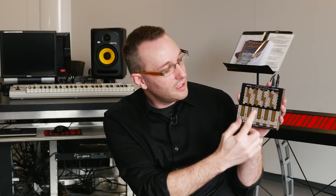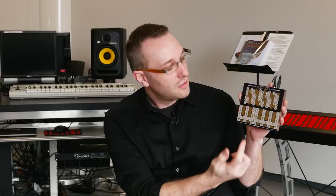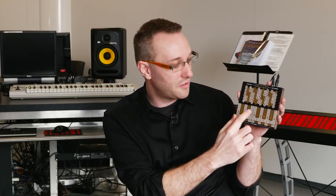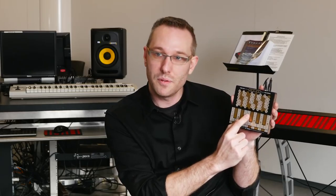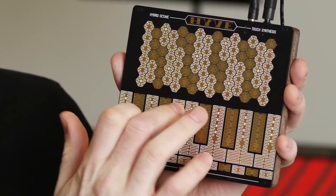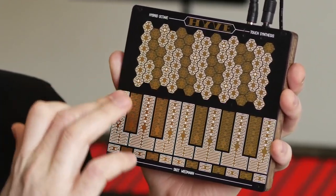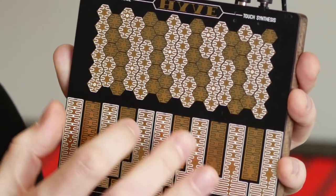It actually allows you to access higher notes going vertically. It's sensitive to how hard you're pressing on the surface. If you touch lightly, you get a light note. If you press harder, you get louder notes. And as you move your finger to the right and left on each key, it pushes the sound right and left. So you can get a lot of articulation by subtle movements of your finger in each zone.